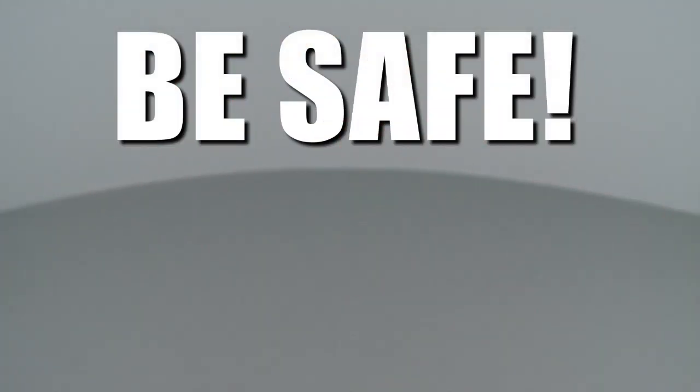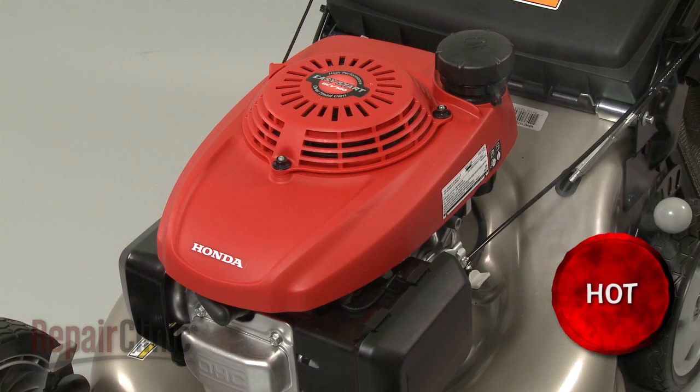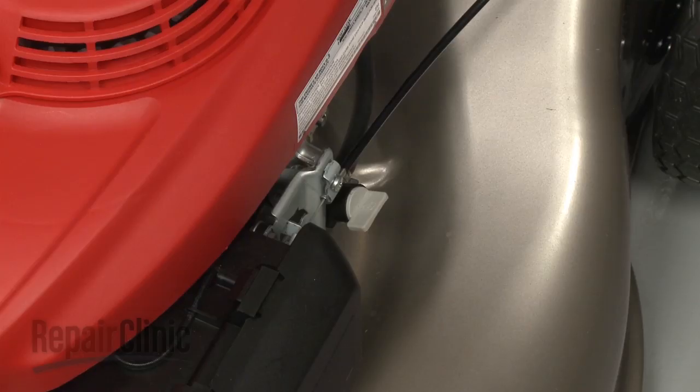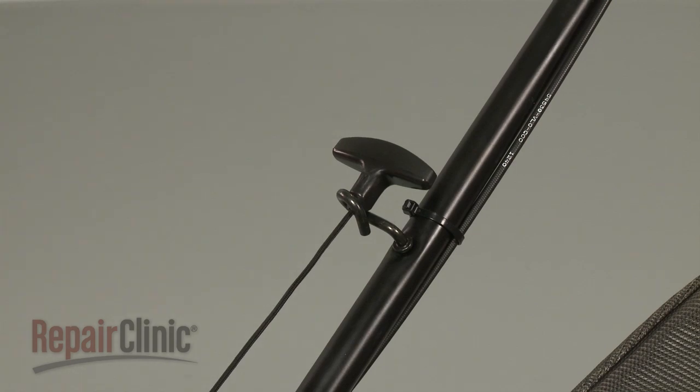Repair Clinic encourages you to perform this procedure safely. In this video, we will show one or more icons to alert you when to use caution. Before you begin the repair, make sure the engine has cooled, remove the wire and boot from the spark plug, and turn off the fuel valve.